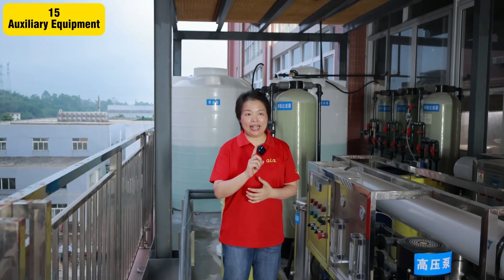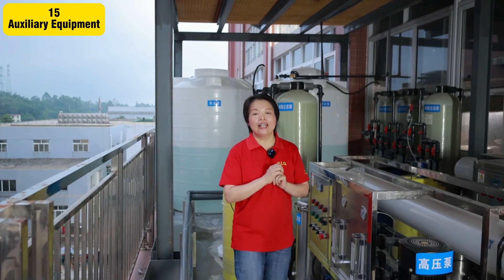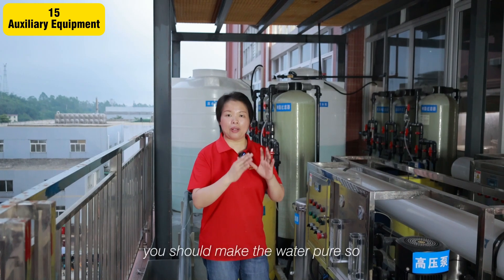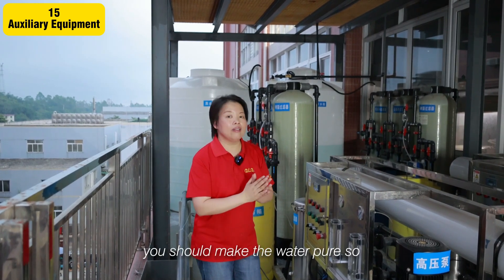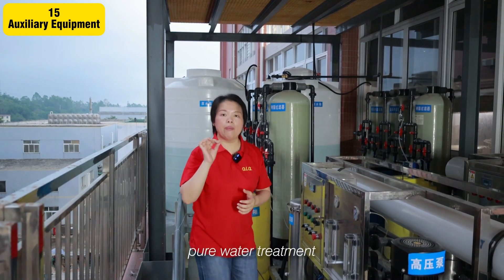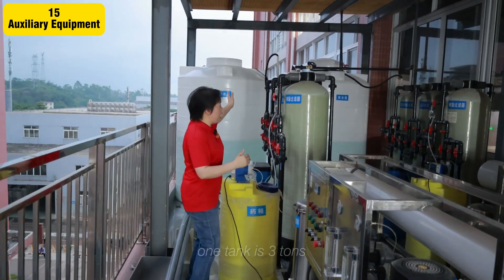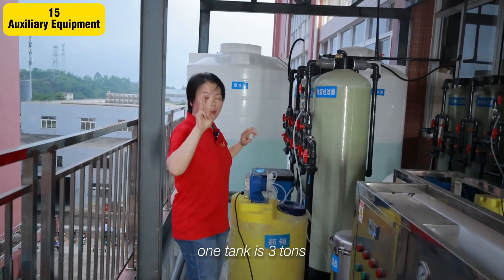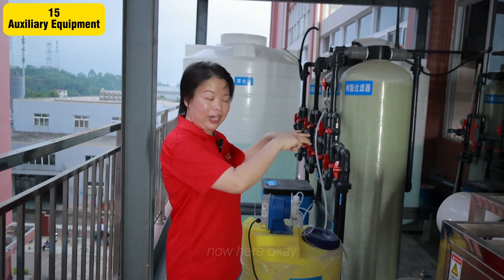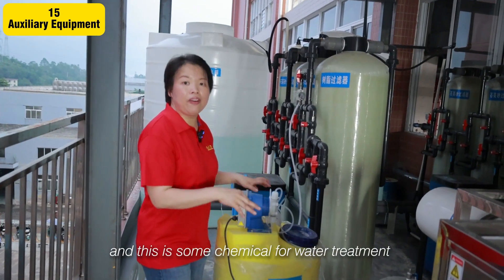To make good plating, one thing is very important: the water. You should make the water pure. This is the whole process for pure water treatment. Please follow me — this is one stage, two stages, three stages. Here is some chemical for water treatment.